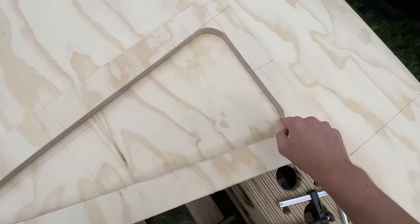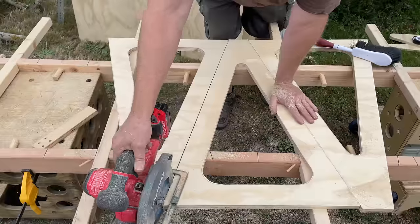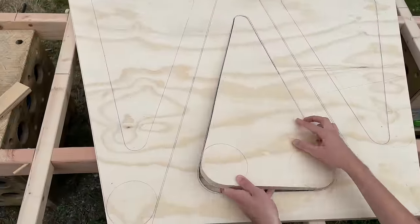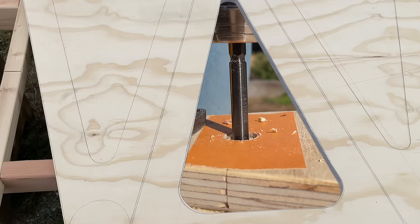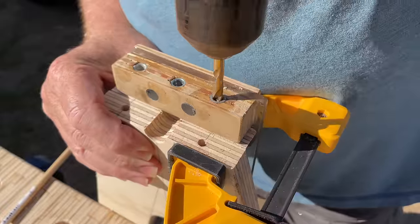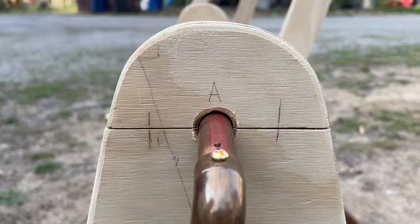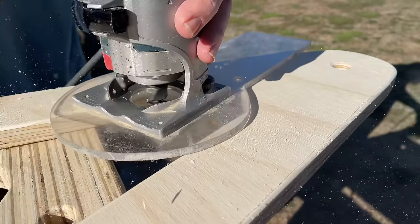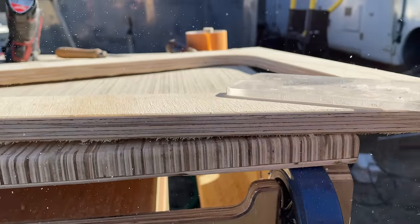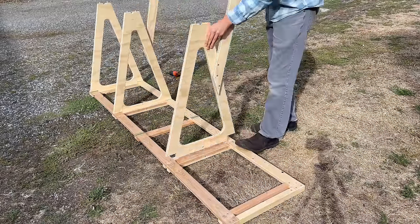Now I have a template to trace out three more of these. The crankshaft will go in this hole and these holes are for dowels, and that gets routered to give it nice round edges. I designed it so that everything comes apart for transportation and storage.